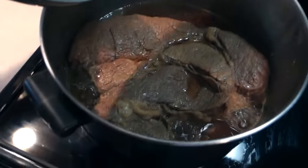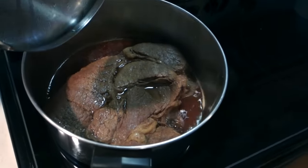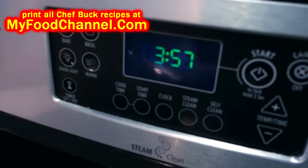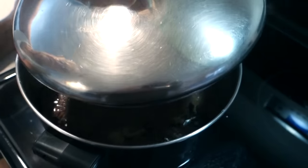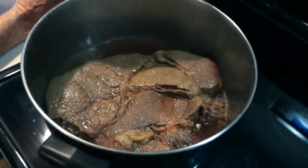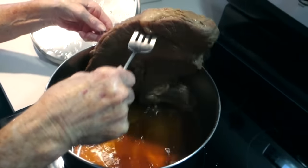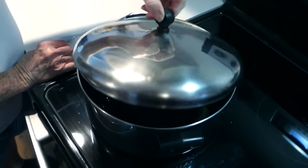At almost 40 minutes, it looks like it's sitting in a swimming pool of juices. They let it keep going on low. At almost an hour it's still cooking down on low — smells great — flip it again and cover it back up.